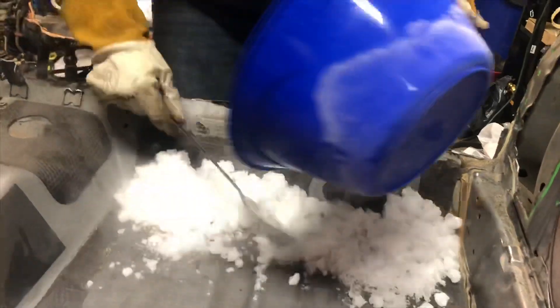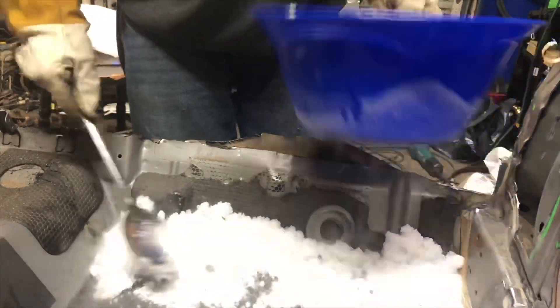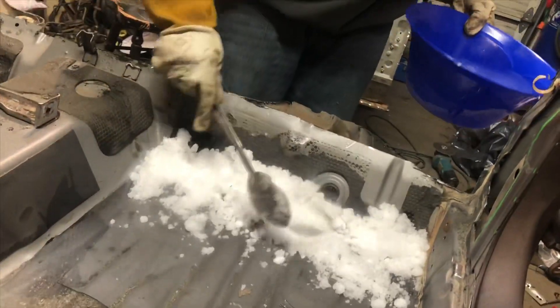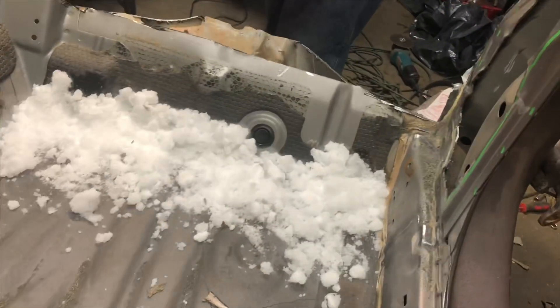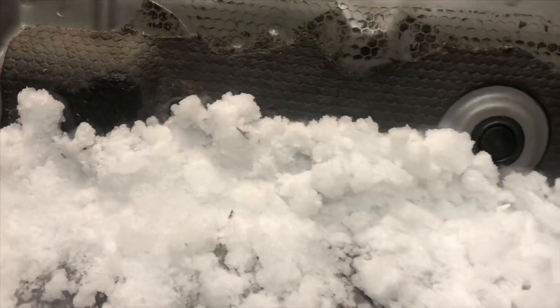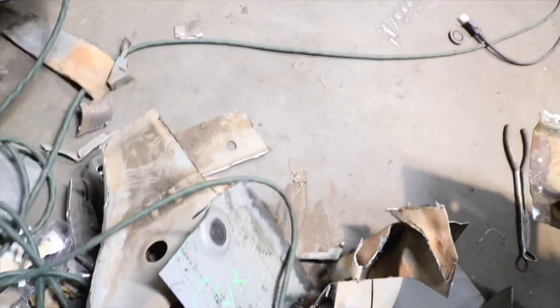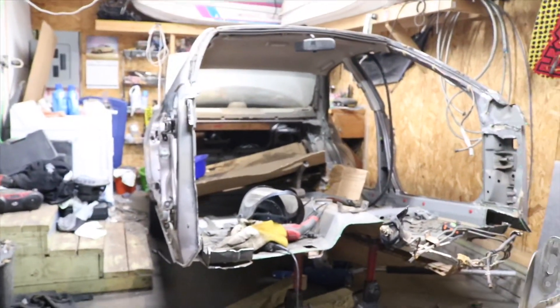A really useful tip whenever you're getting sound deadening off the floor is mixing up dry ice and 90% rubbing alcohol together, then just spreading it out like you see here. Let it sit for about 10 minutes and after that it should be able to just start chipping away and coming off pretty easily. Luckily it worked, and as you can see from our lovely pile of scrap metal, we were able to get the floor trimmed out of it.